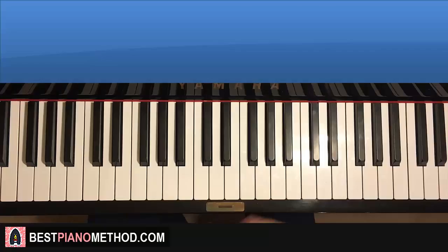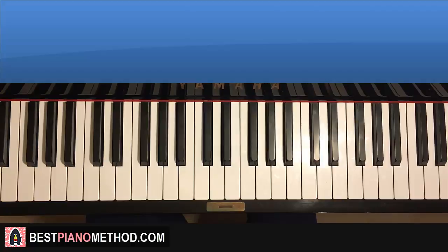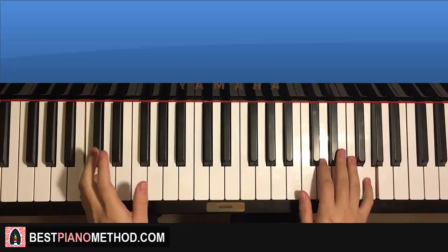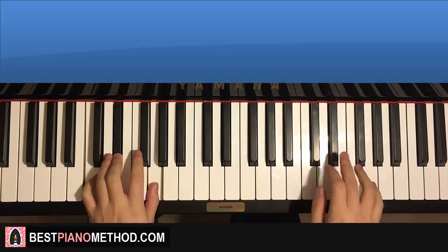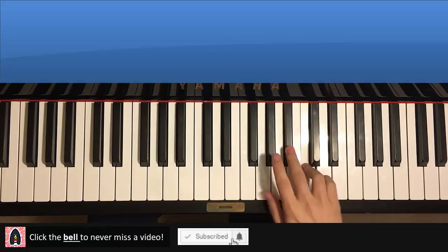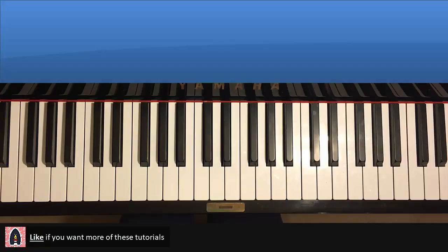Hello guys, this is Amos Doll Music and in today's lesson I want to teach you how to play this song called Chain of Fools by Aretha. So here we go. I'll give you a preview of the main theme we're going to learn in today's lesson — it goes like this.